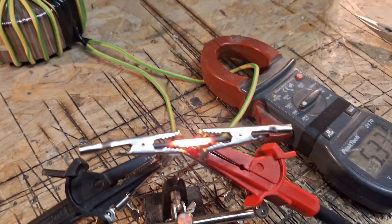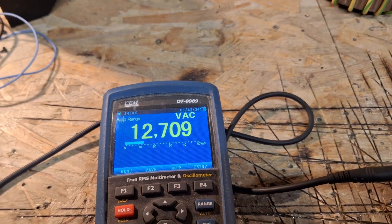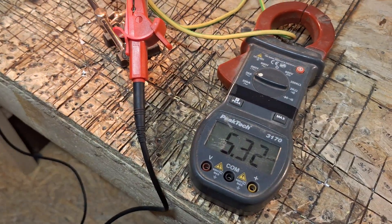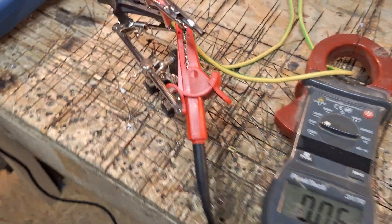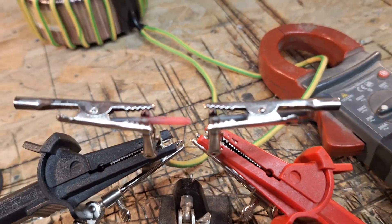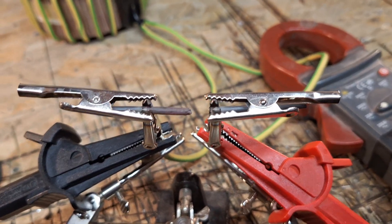The voltage is dropping because of connection problems — I obviously need a good connection. Now it's rising... okay, that's a fail. It's melting.